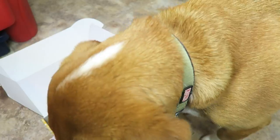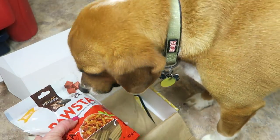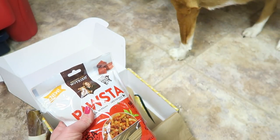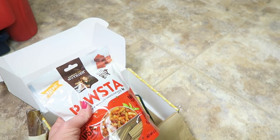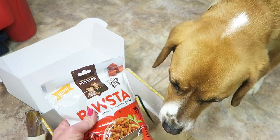Here we go — this is Rachel Ray pasta beef stuffed riggies, retails for $2.95. It's stuffed with real USA farm-raised beef; the first ingredient in every bite.